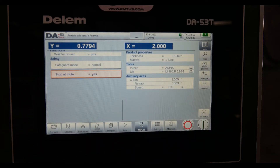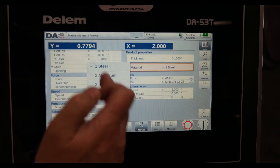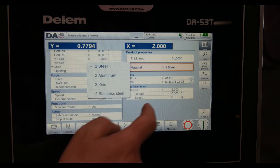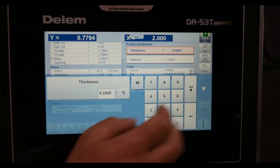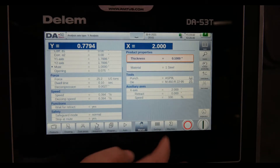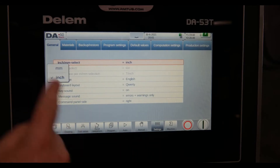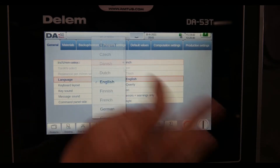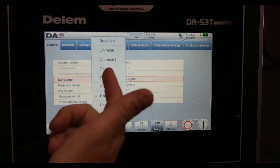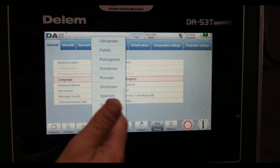I've got material thickness and type of material, so I'm going to build a material library to match the type of work I'm doing. Everything on screen right now is in inch. If I go to settings, I can toggle between inch and metric. I can also change the language on this control — Brazilian, Chinese, Czech, Danish, Spanish — there are a lot of language options depending on your operators.